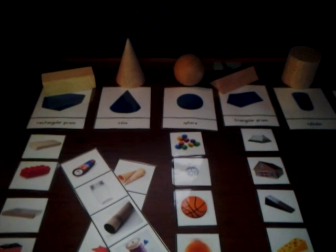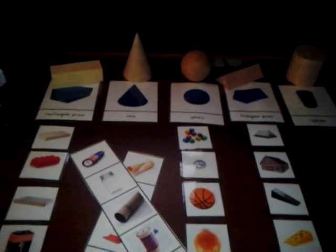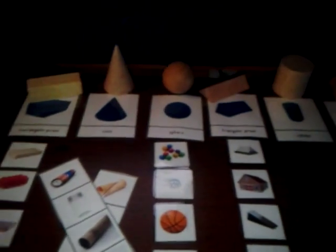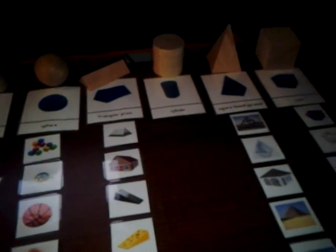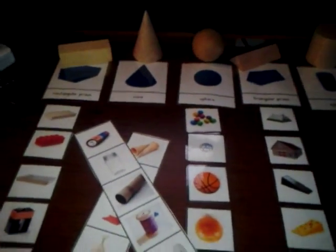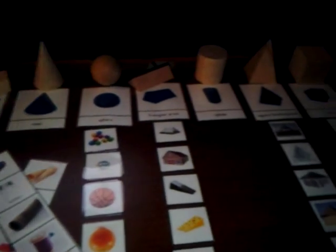If you've seen the previous video on how to make flashcards with your computer, this is the method I use to create these flashcards and picture cards. This is a Montessori activity that I'm creating for my kindergartner and my preschooler.